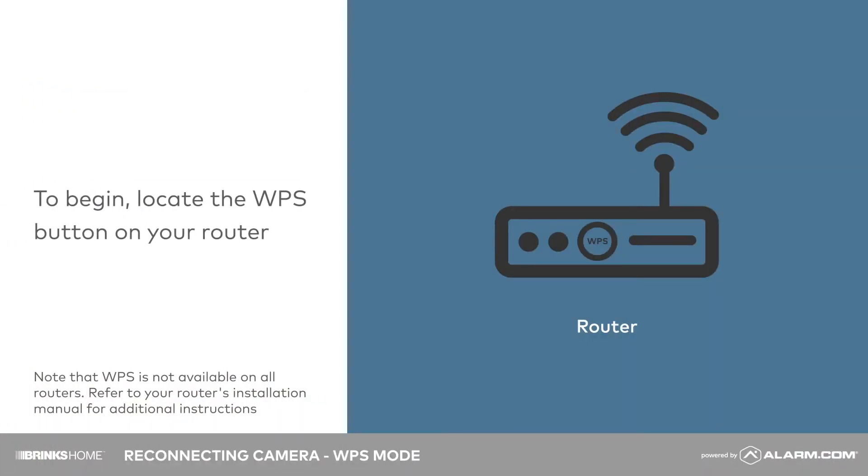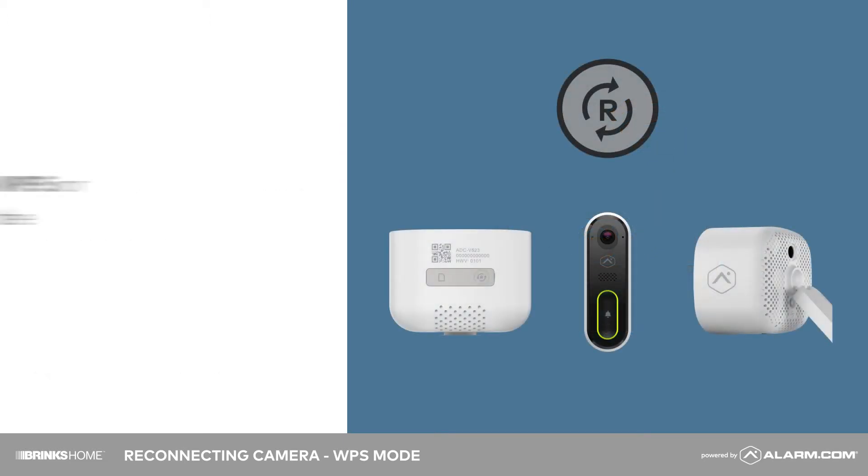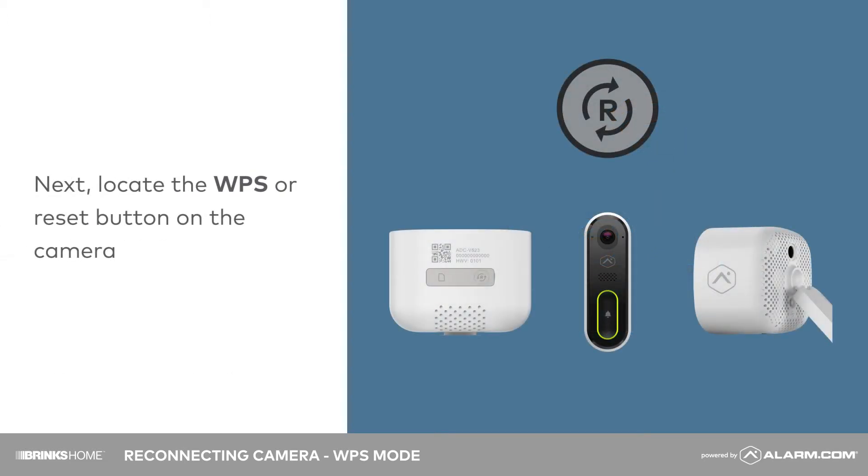To begin, locate the WPS button on your router. Next, locate the WPS button on your video camera.